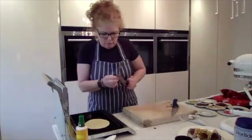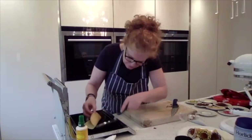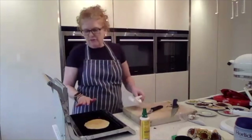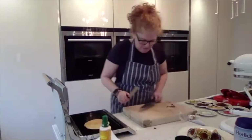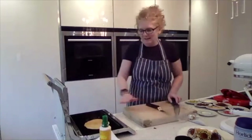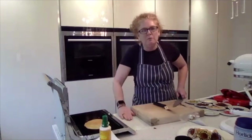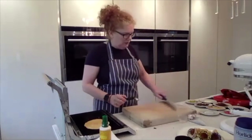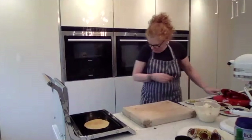Let me check how this waffle is doing — I reckon it's nearly ready. Yes, it is. Take that off and turn it over — that's going to take another minute. So it's about five minutes on one side and a minute on the other. When I come to roll these I roll them by hand, so not ideal for kids because they are a little bit hot. I do it on a wooden board because these set within about 30 seconds so you need to be quite quick.